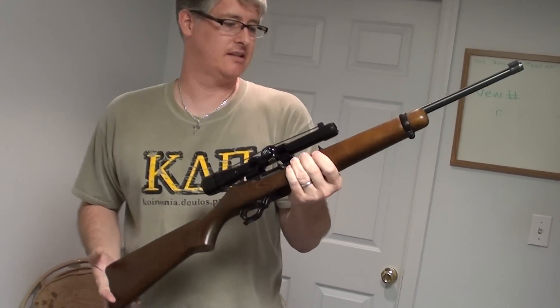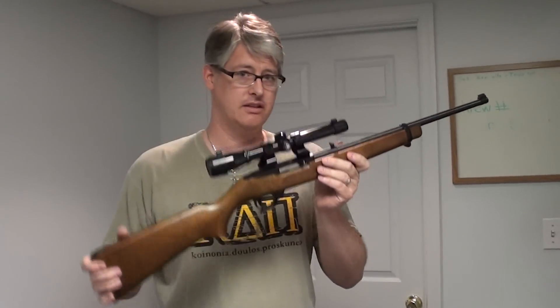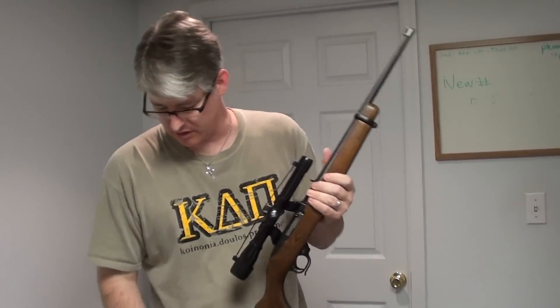I've had this for years — it's a lot of fun. So if you're looking for a fun rifle to get started, a Ruger 10-22 you can't miss. Really nice.